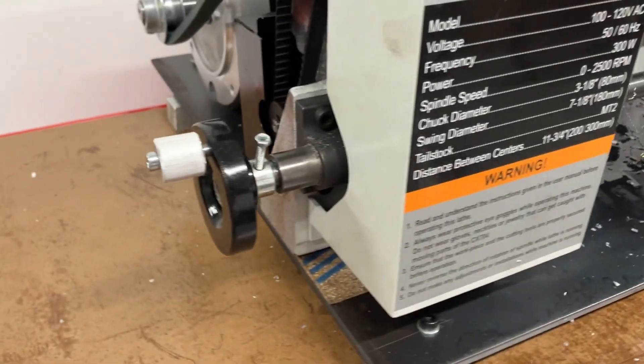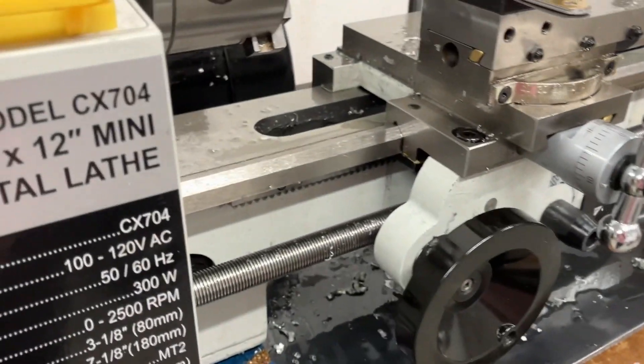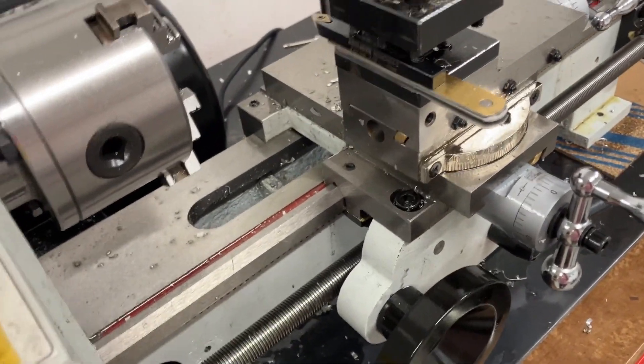And while I would like to make this nicer in the future, for now it works well. You can wind it in, wind it out, and the lead screw works.